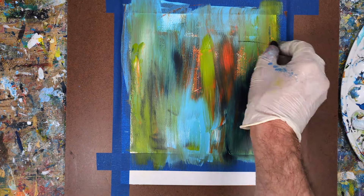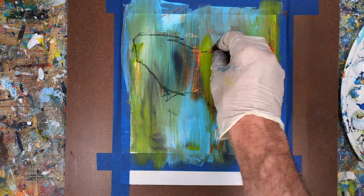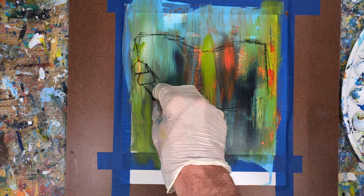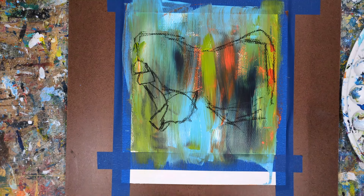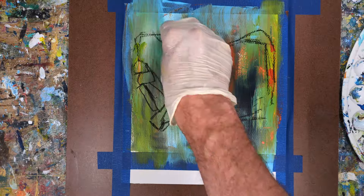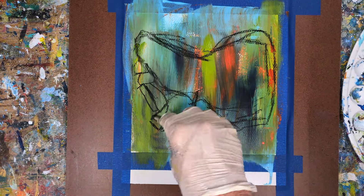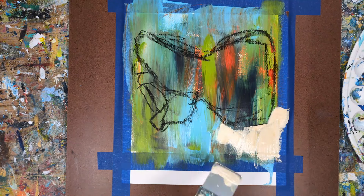Just some random intuitive shapes. I'll also be using a fine tip applicator quite a bit in this exercise and I'll leave a link to those in the description if you want to check them out — though it's not necessary. You can use paint, charcoal, Posca markers, whatever you have and that will work for this.